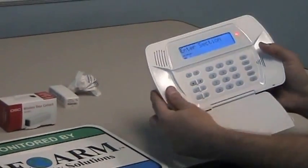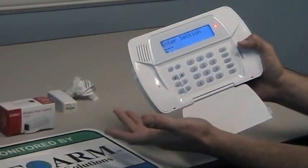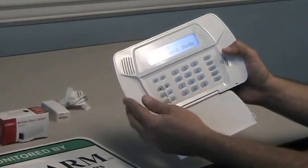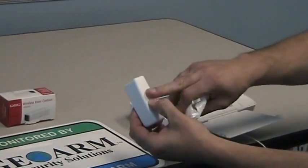These are really nice because it's very simple to learn these sensors in. You're going to go under field 898 as it tells you in the booklet, and it's going to show you wireless enrollment mode. All you're going to do now is place the magnet next to that little marker.